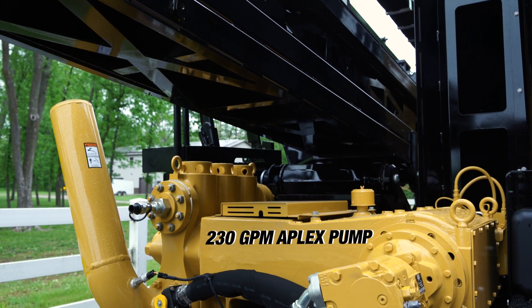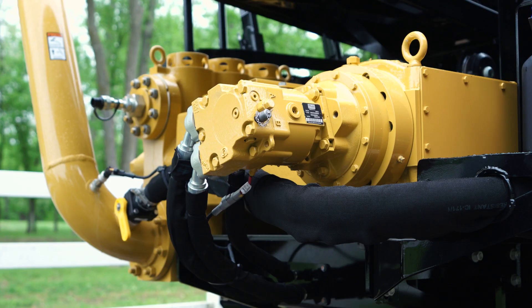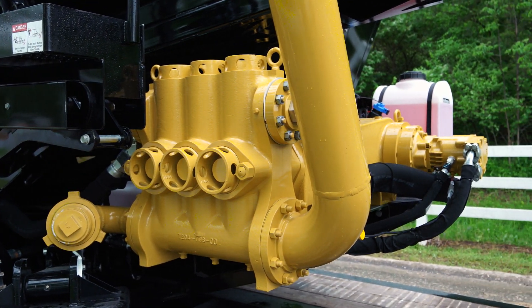An optional feature on this machine is the A-Plex 230 gallons per minute easy service pump option. This allows easy access to the consumables within the pump, reducing rebuild time and cost. The pump location at the back of the drill provides an open environment resulting in clear access to the pump.